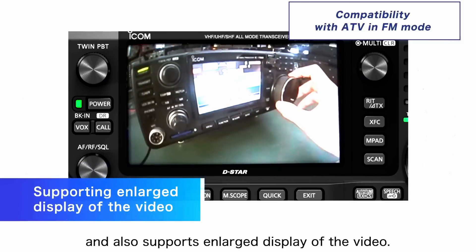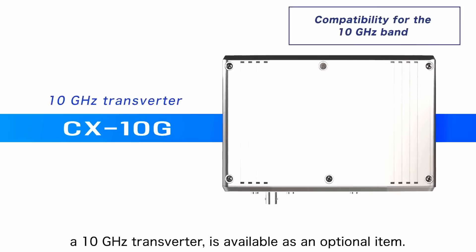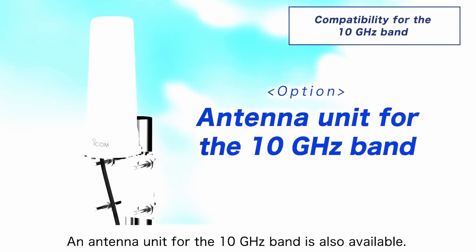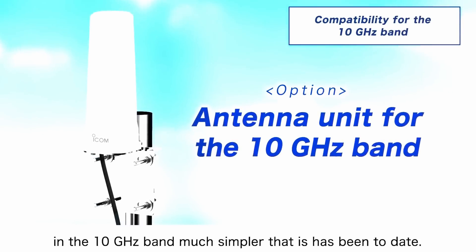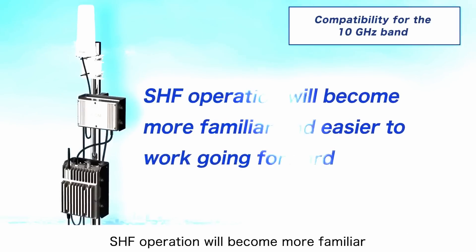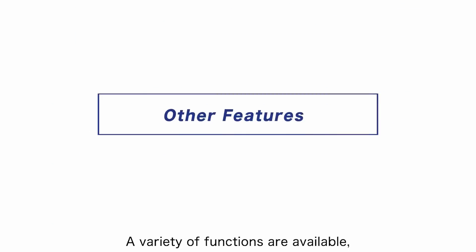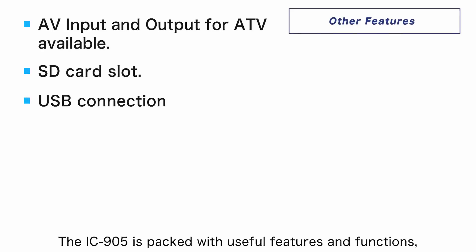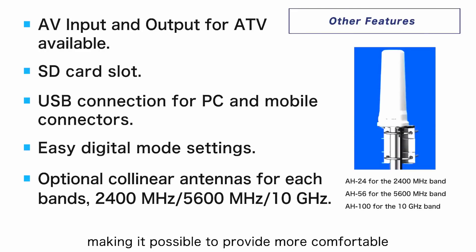The IC905 also supports enlarged display of video. In addition to these functions, the CX-10G — a 10 GHz transverter — is available as an optional item, along with an antenna unit for the 10 GHz band. ICOM and the IC905 have made operation in the 10 GHz band much simpler than before, and SHF operation will become more familiar going forward. A variety of functions are available including AV input and output for ATV, making the IC905 packed with useful features for more comfortable and advanced operation.